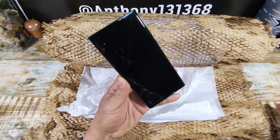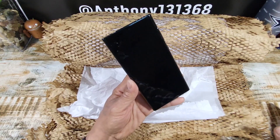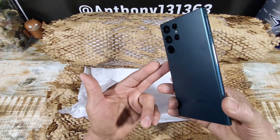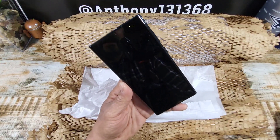Let me know your thoughts down below in the comments section — how excited are you to use your brand new Samsung Galaxy S25 Ultra? Stay tuned for more, man. Huge shout out, Samsung!